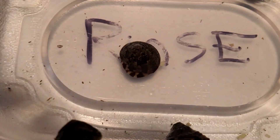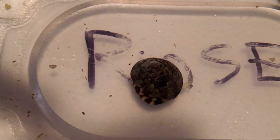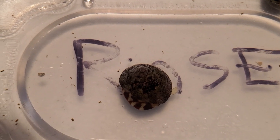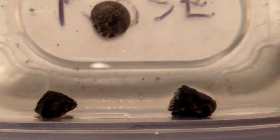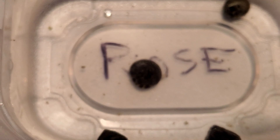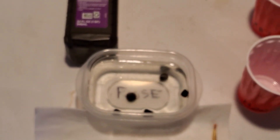Back in the water, and you can see the bubbles — that is all that algae dying. And you can see our first one's already crawling around, still got bubbles on the shell but crawling around perfectly fine and happy. All right, that's it for this one, guys — clean, happy snail!